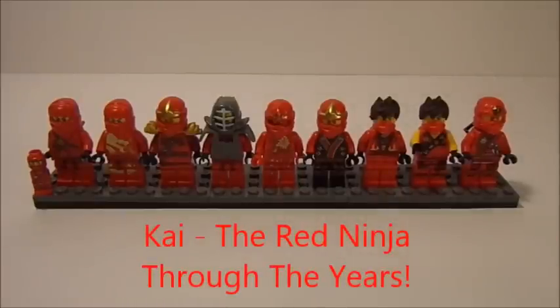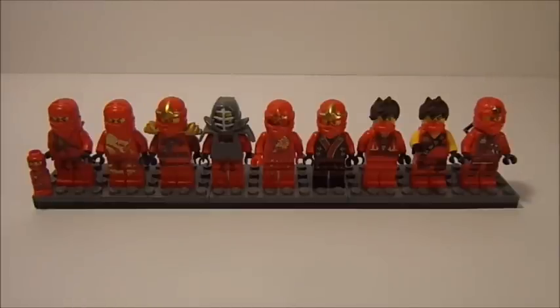Hey guys, EdgySpitta here, back with another Minifigure Through the Years episode. In this episode I will be doing Kai from Lego Ninjago, all the way from Season 1 to where we are at the time of this video. I also added in the Lego Ninjago Battles game little character, because technically he is a microfig of Kai. So let's go ahead and get started.